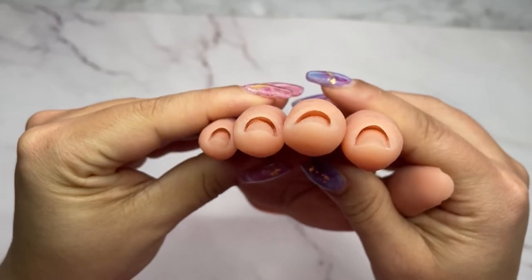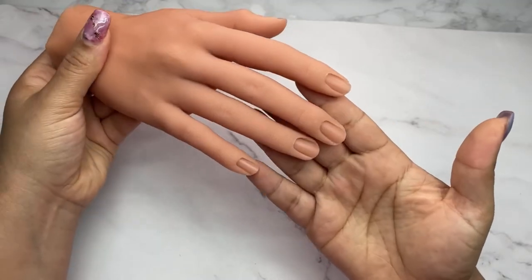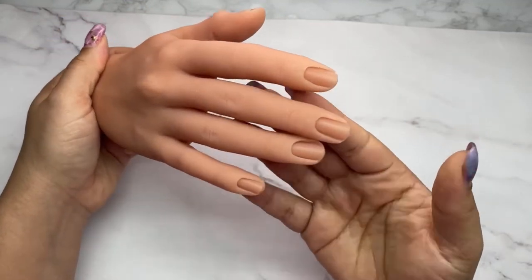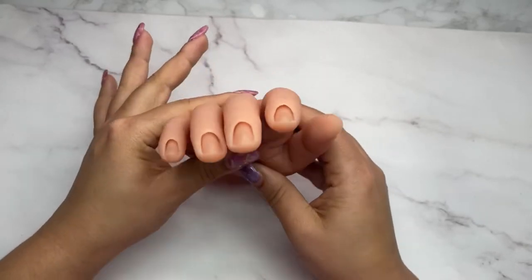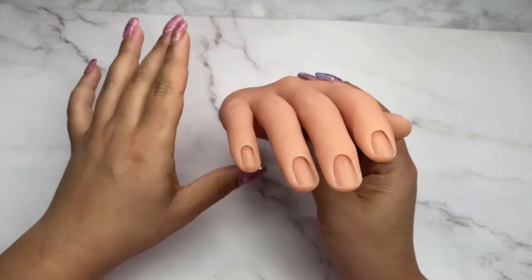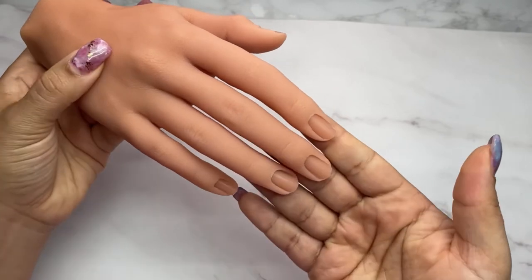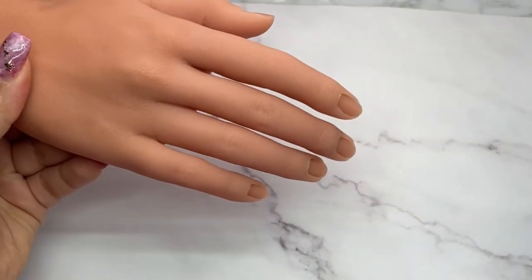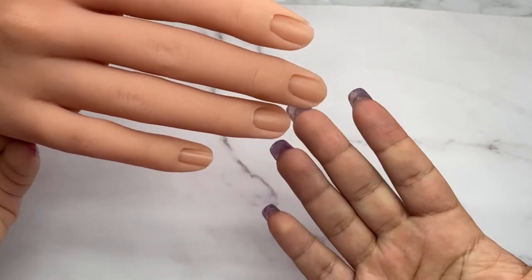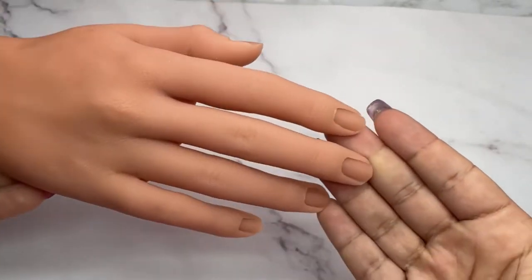The cuticle area looks amazing on this hand and I think it's going to last me a long time since I'll just use it to put on rings and pose it for pictures. Don't invest in this if you want to practice filing — whether acrylic or gel, I still wouldn't use any bits around this cuticle area. But if you love nail art and your clients don't, a hand like this gives you freedom to practice, keep your skills sharp, and pose it looking really natural.